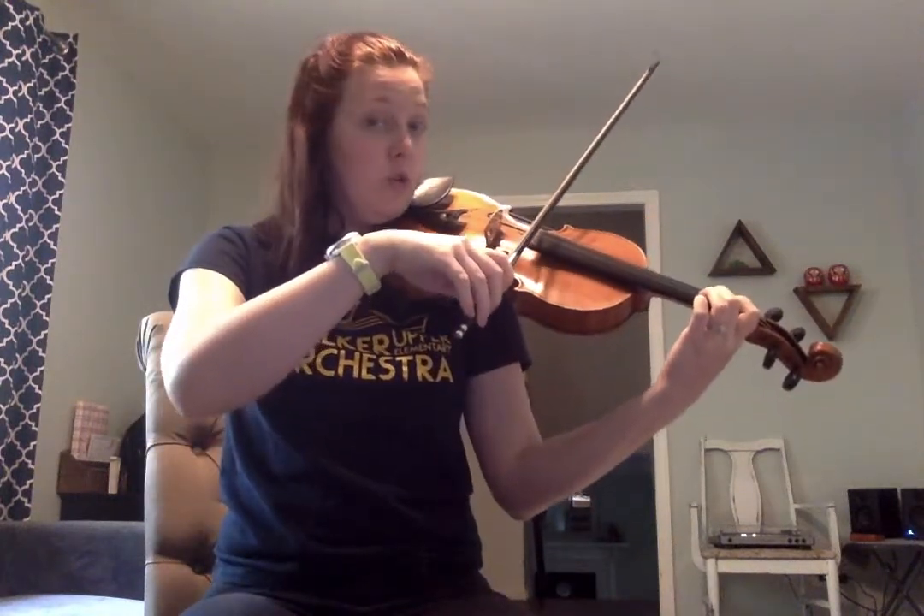It sounds like this — [demonstration]. Another bowing challenge: there's a lift there. In total I see three double ups. All right, here's the whole thing. [Full performance demonstration]